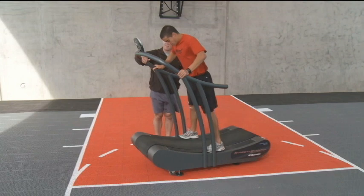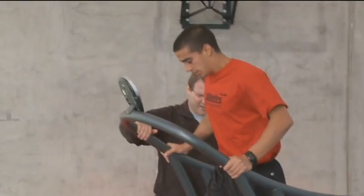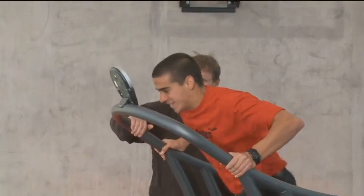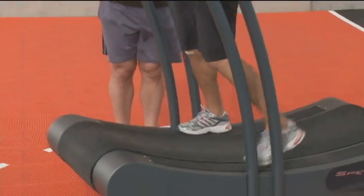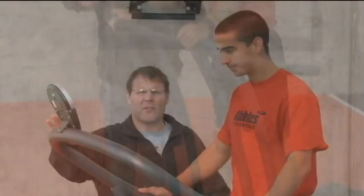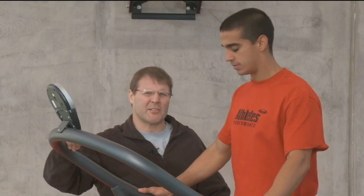And stop. Let's try one more, a little bit higher. Ready? Go. Fall out. And back down. And that's our overspeed training. We're actually holding on to it so we can get to the highest speed possible.